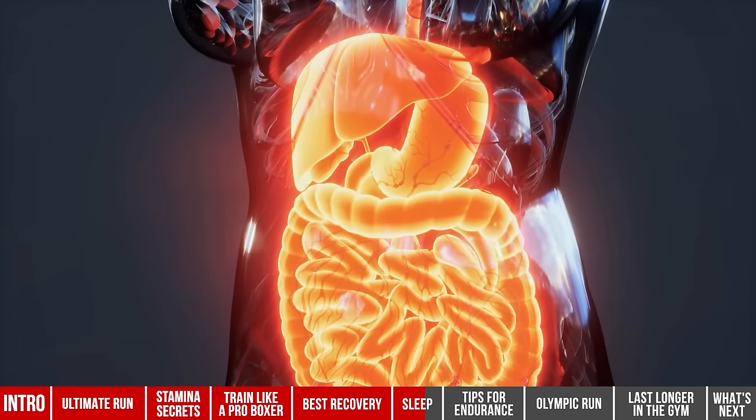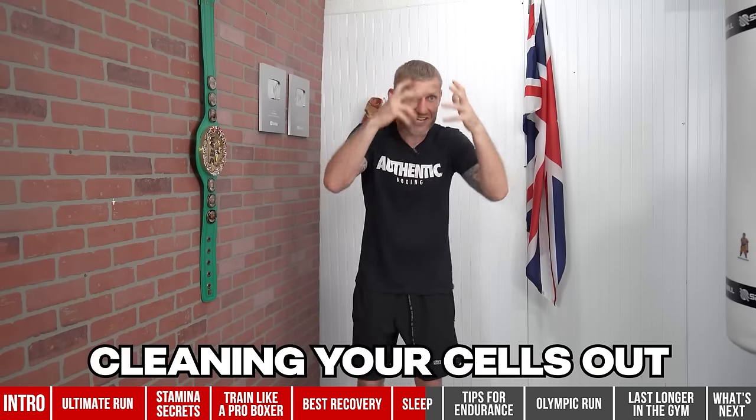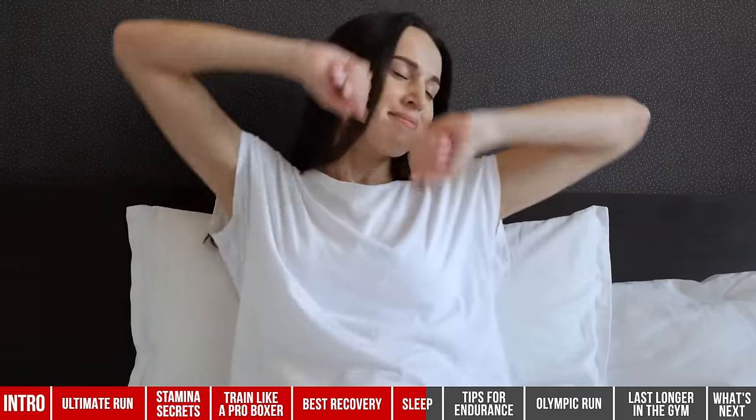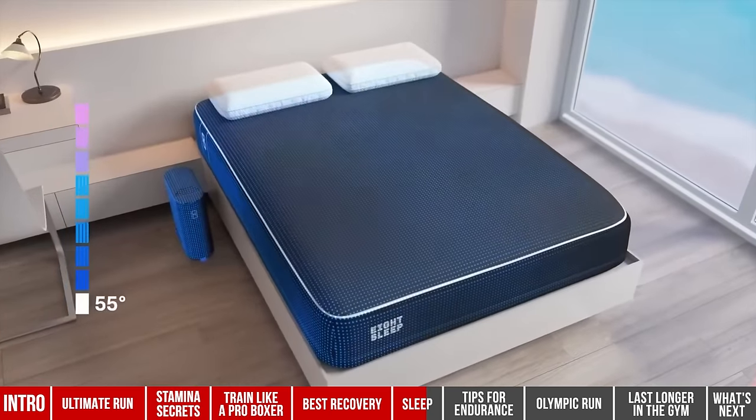Number four: avoid big meals before bed. This is harder for your body to sleep and do its job because while you're asleep your body is working on digesting food — making the body work more. Rather than cleaning out cells and recovering, it's working on digestion. You might have noticed you've slept better when you went to bed hungry, especially if your room is cool.